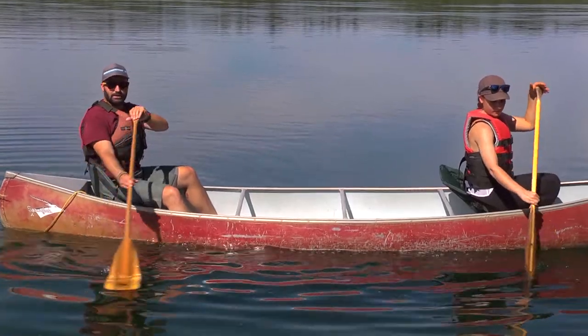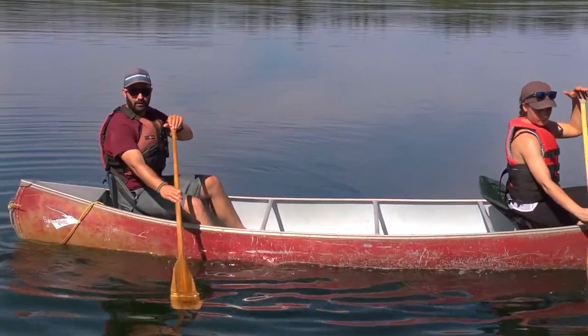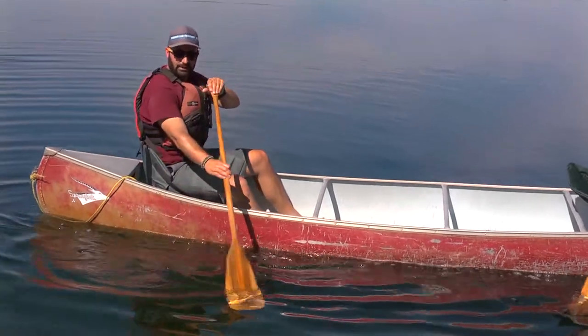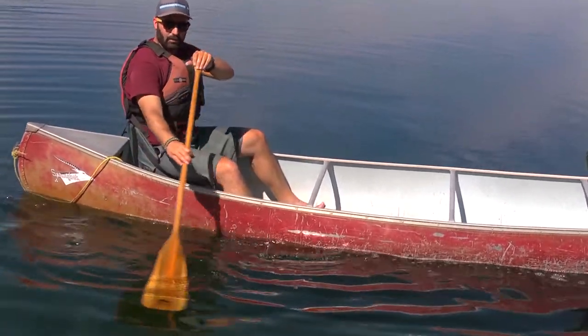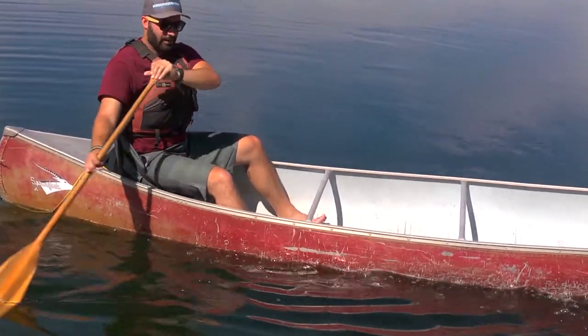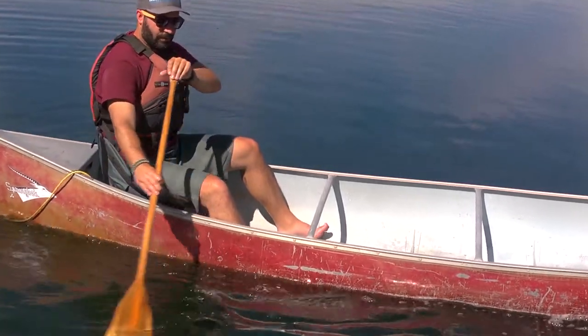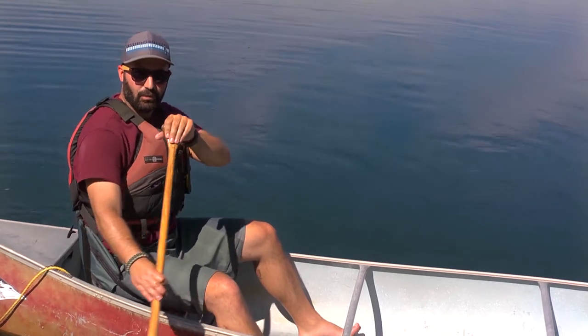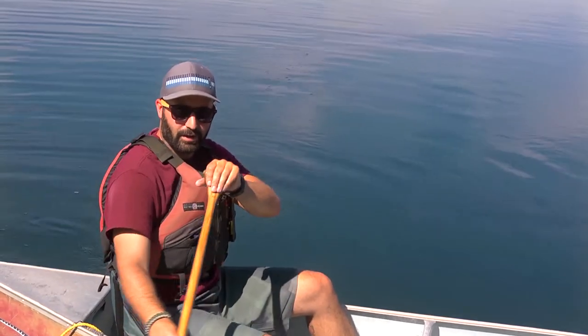If we feathered on opposite sides, we would be doing a pivot like you saw in the earlier videos. So just a nice arc, a crescent, and I'm slightly pulling with this lower hand. You can go slower, you can go faster, but as long as you have that pulling motion, it'll bring you towards your target or the side you're paddling on.